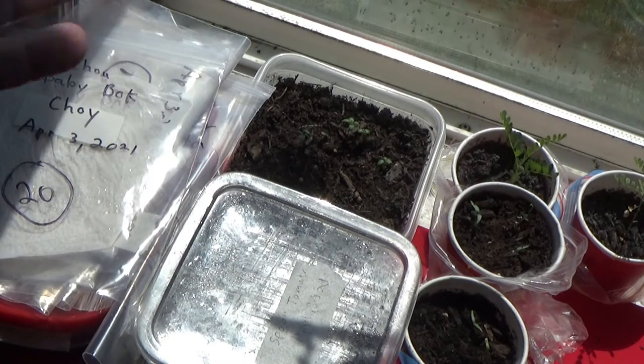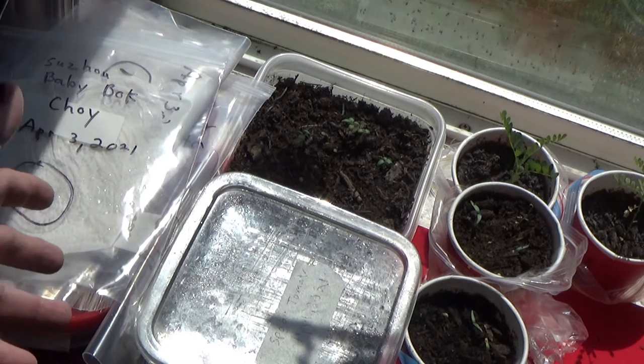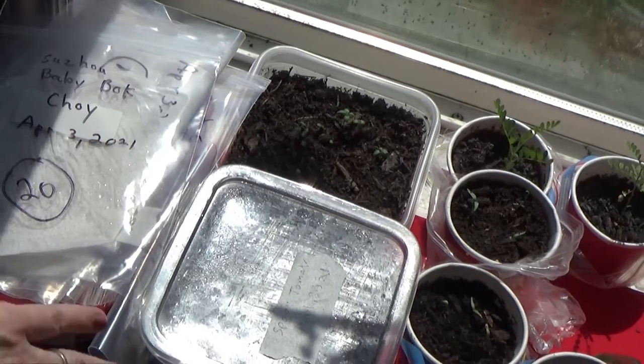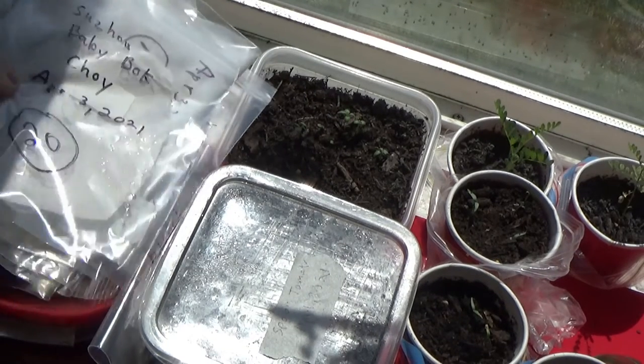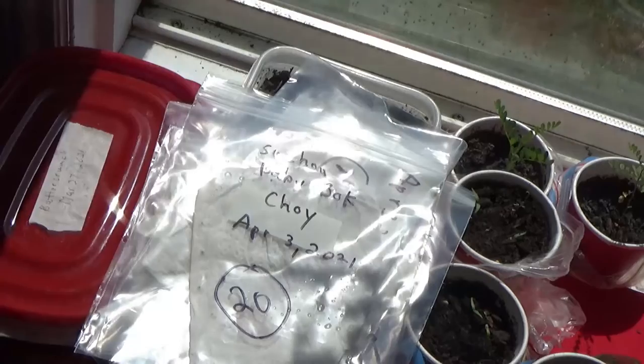Depending on the type of plant I'm growing, that's how I kind of germinate things — paper towel, or I'll put it in a container, and I consider these individual greenhouses. You can see I have more different ones. It really doesn't matter what kind of container it is, as long as you don't put holes in the bottom.